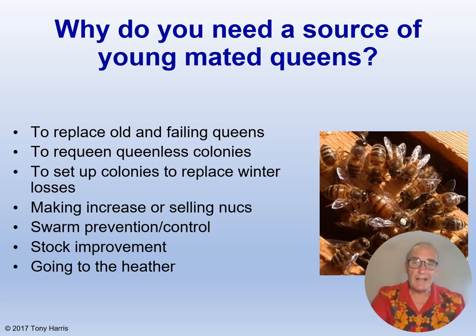Young mated queens will help with swarm prevention and control as well. Some bee farmers I know introduce new queens to their colonies in spring, as it has been shown that colonies headed by a young current-year queen are unlikely to swarm again that year, as long as they are given space in the super and brood nest. You can also replace the queen of a colony showing signs of trying to swarm with a young queen, as again it will be unlikely to try and swarm again that season.